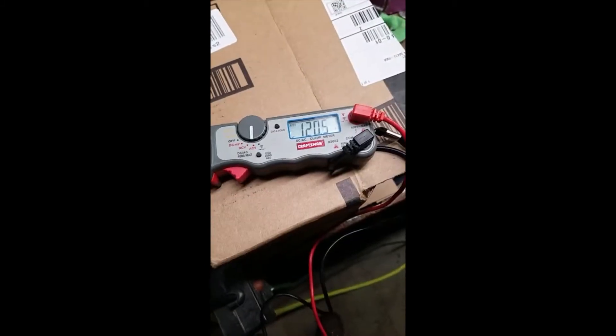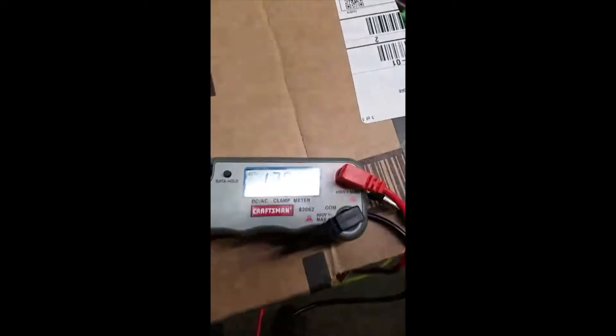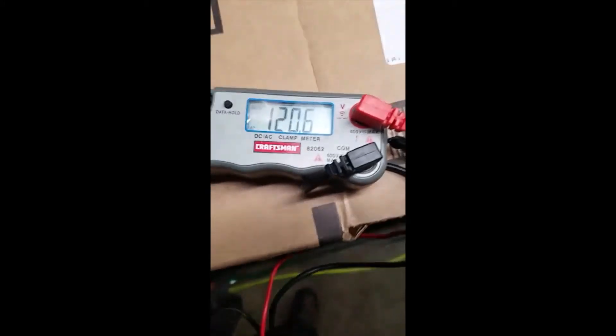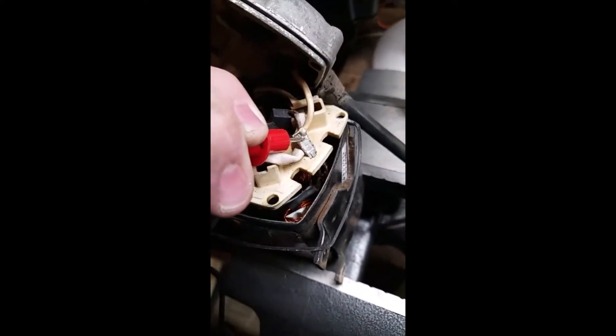I've got an extension cord attached — look at the voltage, this is 120.5 volts. I've got my tester on the white and black wire. You know what I think happened here? I think the switch is corroded shut and this burned out, because even without touching the switch I'm already getting 120 volts at this starter.